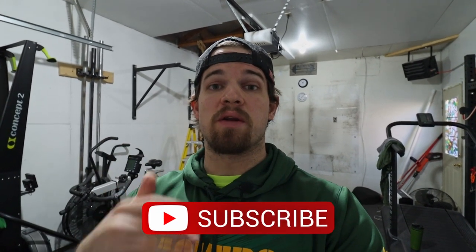There are some temporary options we can do, and I'll cover those later in the video. If you haven't yet, make sure you hit that subscribe button so you don't miss future videos on helping your garage gym.